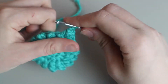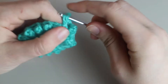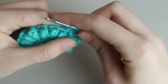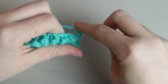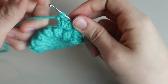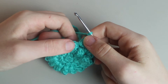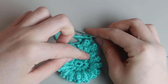After finishing the first cluster, chain two and place another one in between the next two bobbles — one, two, three, four, five — there's your second cluster. Chain two, then continue placing two more clusters in between the remaining stitches so you'll have four clusters total on this side.